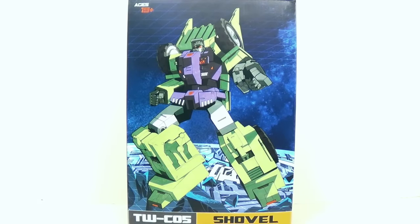Hey everybody, this is Tambiota and I'm back with another 3rd Party Transformers video review. This time I have Toy World's TWC-05. It's going to be kind of out of order here because the pieces have actually been released out of order. This is actually Shovel right here, also known as Scrapper.